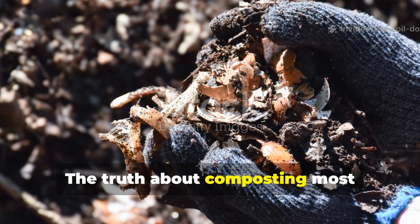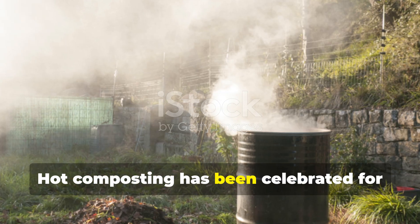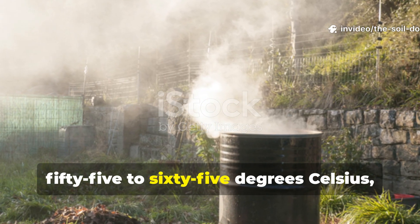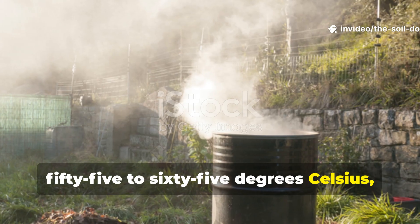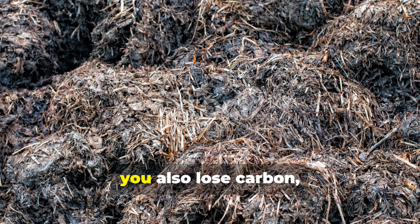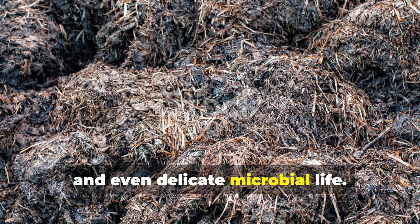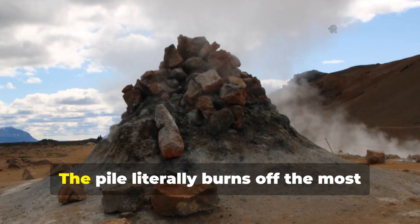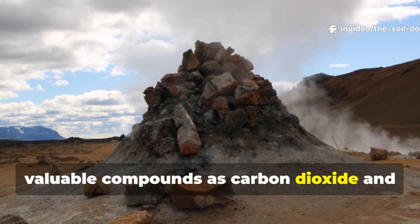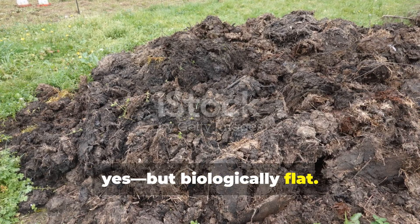The truth about composting most gardeners don't realise: hot composting has been celebrated for years as the right way to make compost — hit 55 to 65 degrees Celsius, kill pathogens and break down waste quickly. But in that heat you also lose carbon, nitrogen and even delicate microbial life. The pile literally burns off the most valuable compounds as carbon dioxide and ammonia gas. What's left can be nutrient-rich, but biologically flat.